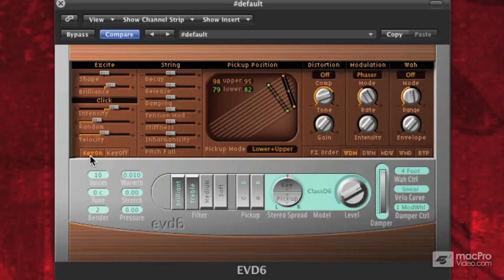So those are our initial model parameters — excite and click. It has to do with the hammer actually fretting the string inside of our clav. Next, we're going to be talking about the actual string model.